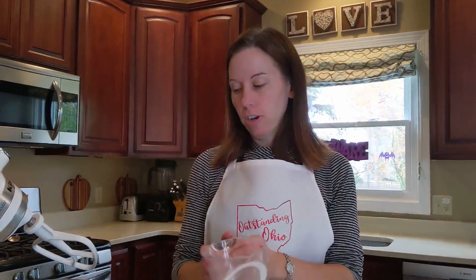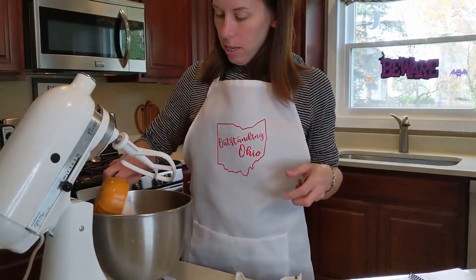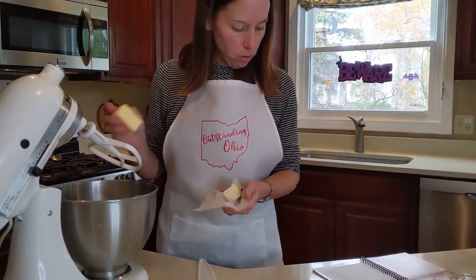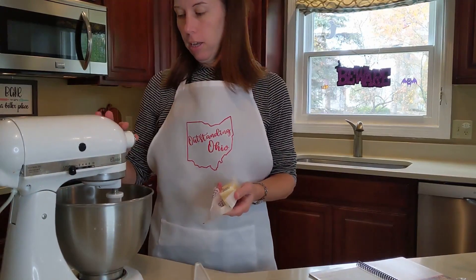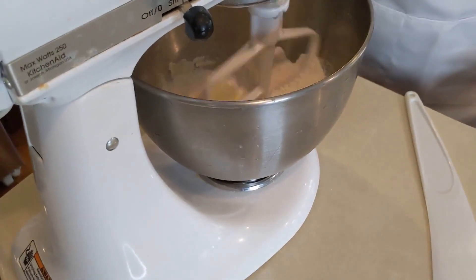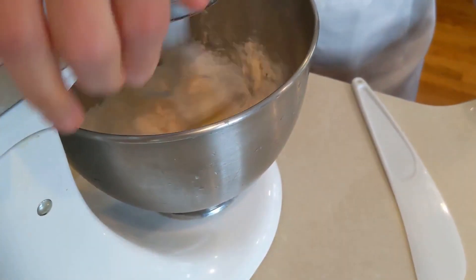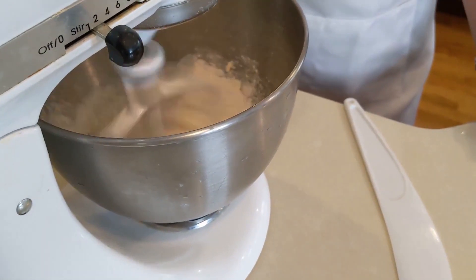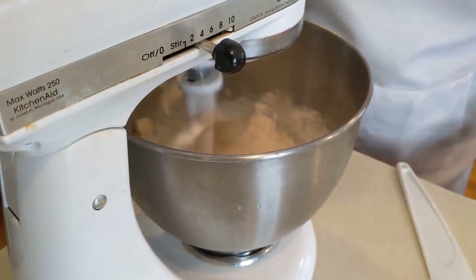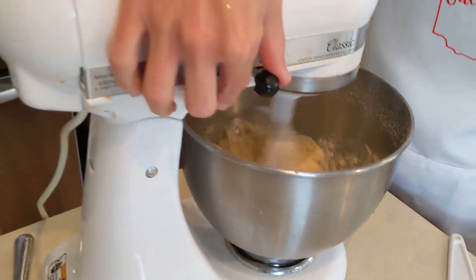Last step for the topping: you need a quarter cup of sugar, that one cup of yellow cake mixture that we set aside at the beginning, and then half a stick of chilled butter — four tablespoons. We're going to combine this until it gets crumbly. The butter is going to break up and create a crumble mixture. That's looking pretty good — nice and mixed up and crumbly.